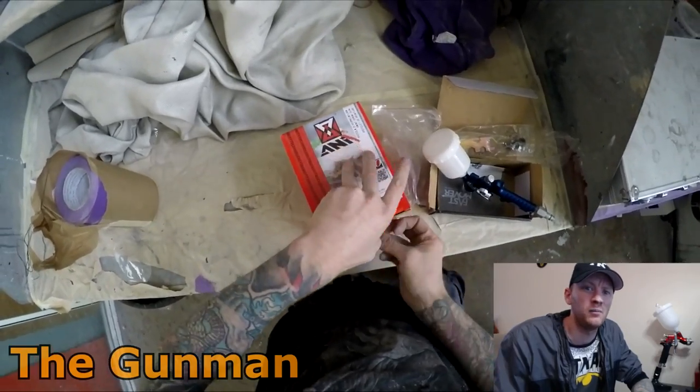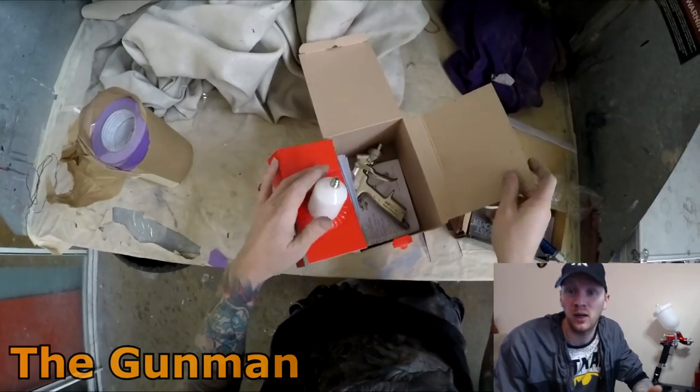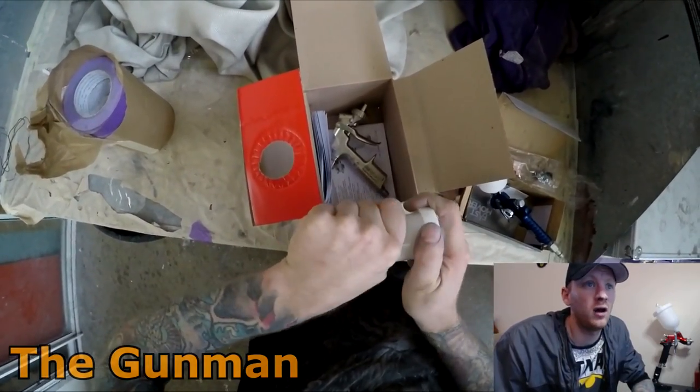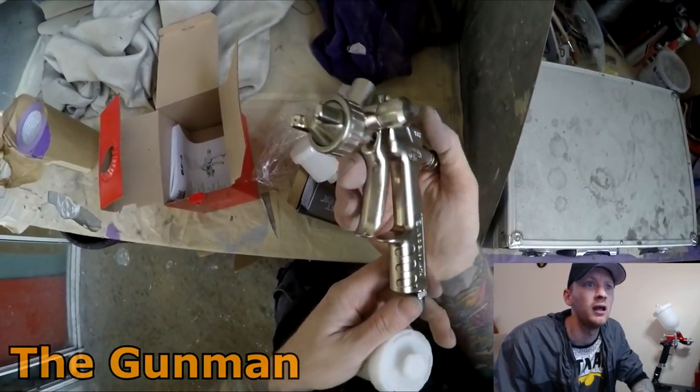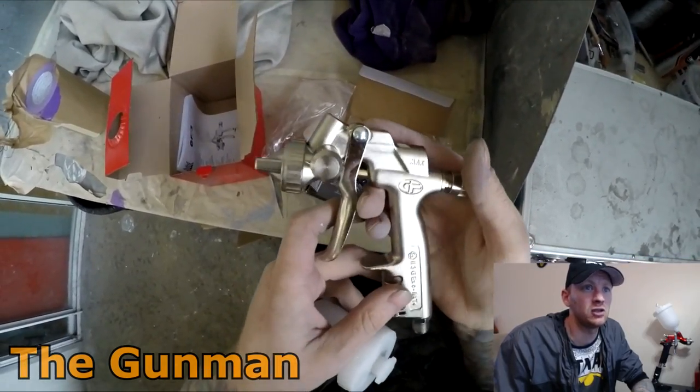When you have a look at this ANI minigun you'll be able to tell that the body of it has really poor finishing. Obviously that's because it's a budget gun — they're not going to spend time polishing or anodizing on a budget gun. This one is made in Italy but it's not good at all.